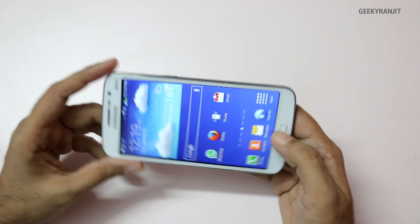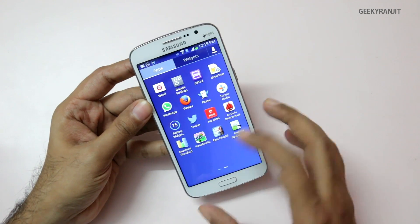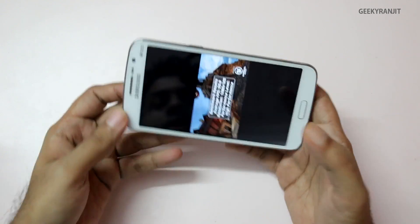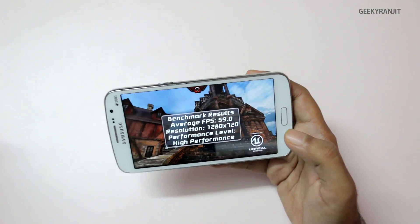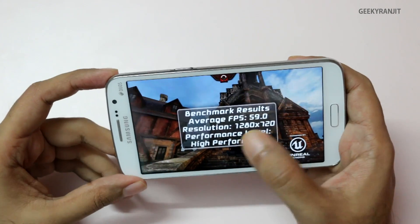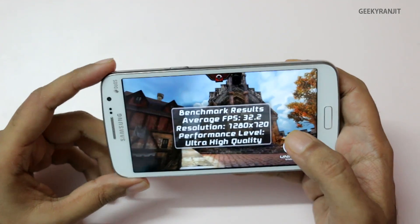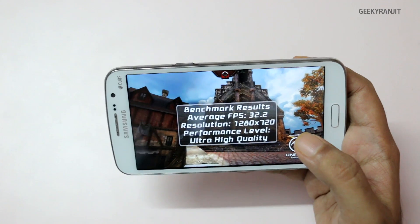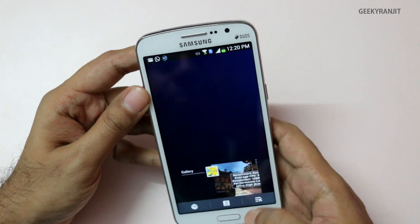I also ran Epic Citadel, a graphics benchmark, in two modes. In the default high-performance mode, it maxed out at 59 FPS. Bumping up the settings to ultra-high quality, we got 32.2 FPS. Not the highest scores we've seen, but considering the price point, it's a very respectable result.